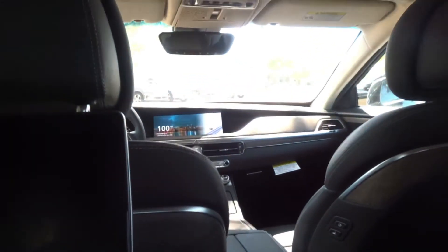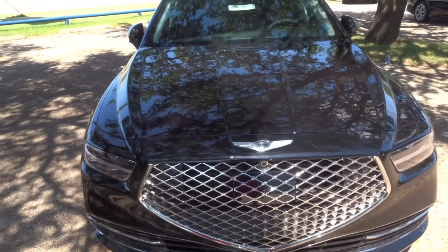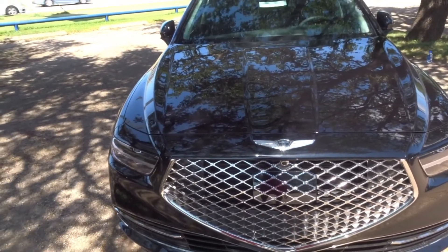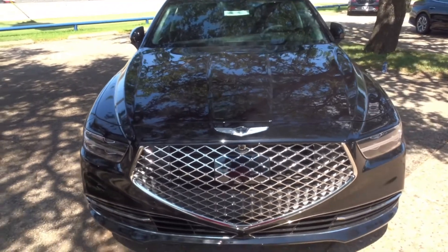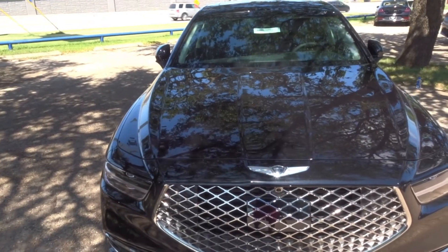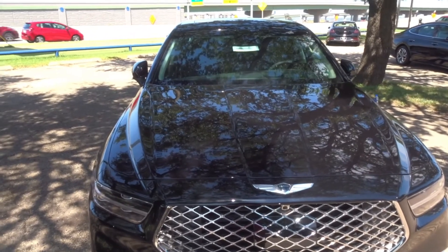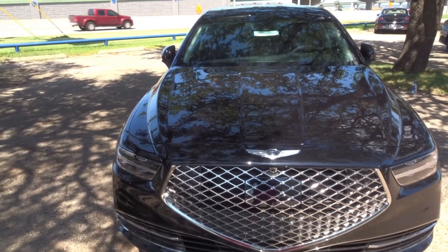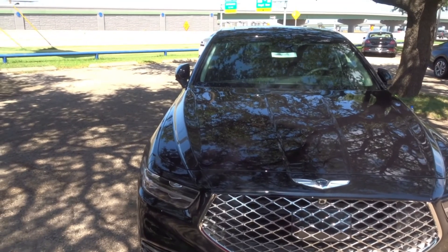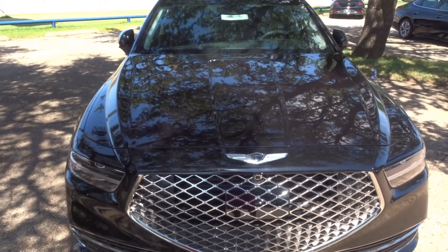If you're wondering why this vehicle is $70K, now you know why. That's going to do it for this Genesis G90 5.0. This is a very elegant vehicle — probably not for the everyday driver, more of a presidential, executive-style vehicle where someone drives you around. This particular Ultimate trim starts at around $74K and this one sells for $76K and some change. If you guys like this video, please like, comment, share, and subscribe — it's Kiaguy Joe, and I'll catch you in the next video.